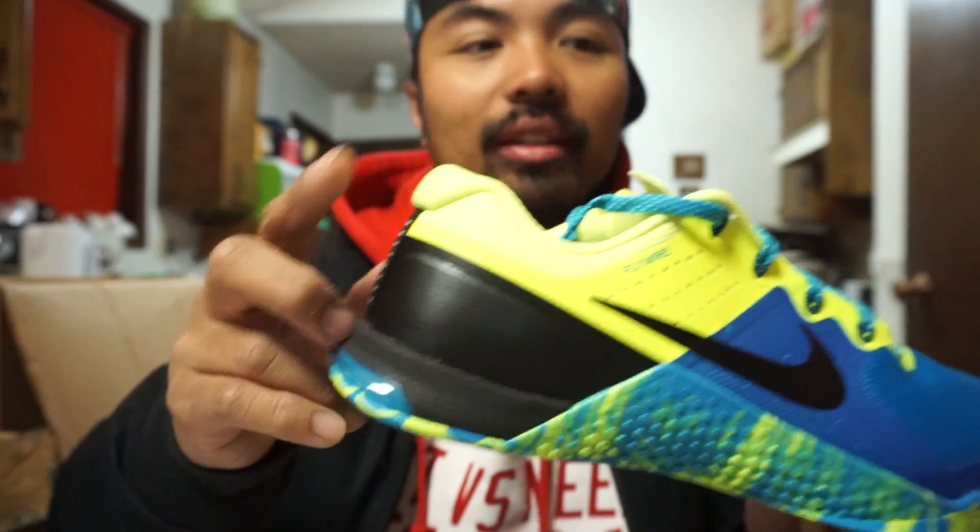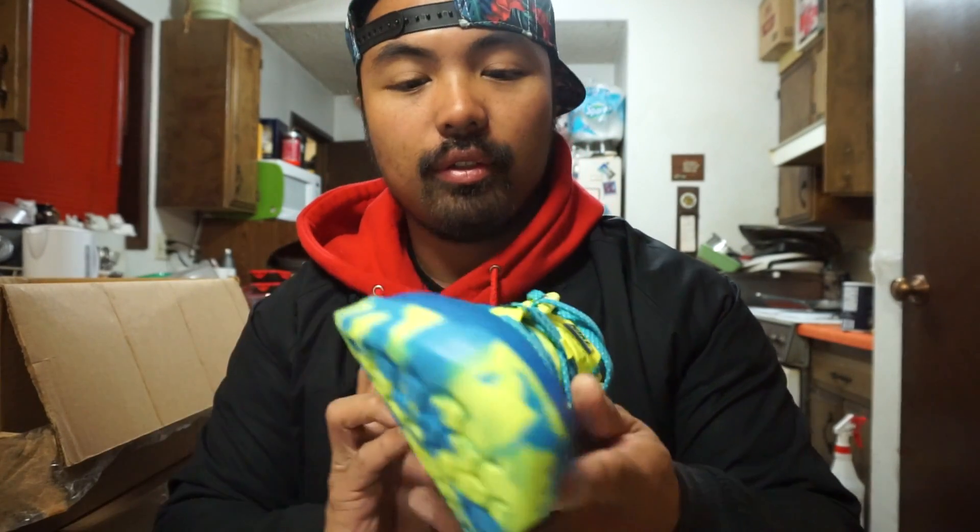I kind of wish they still had the loop right here so I can help pull my shoe on, because I'm kind of a lazy bum. Not too much different between the two. But for the price point, the Metcon 2s came in at about the same price at the drop as when these came out. So really not too much different — it's really your preference.